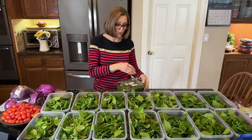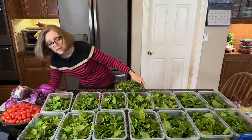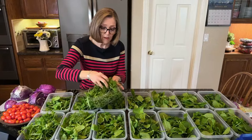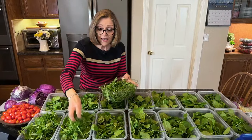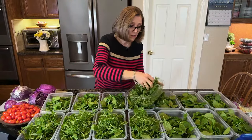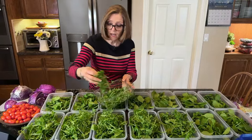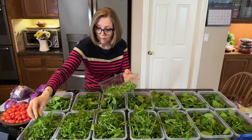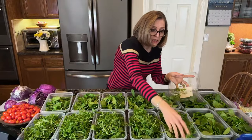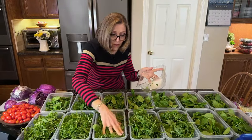Now I'm going to do arugula. I have three five-ounce containers of arugula. If you can find it in a one-pound container, that would be great. I really like the little bite that arugula has — it's a little bit peppery and I like that. Not everybody likes arugula, so choose something that you do like.